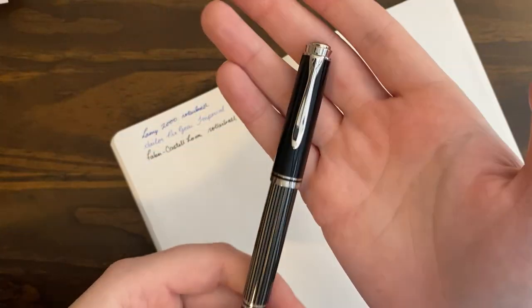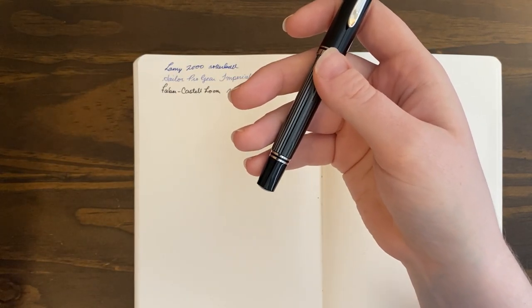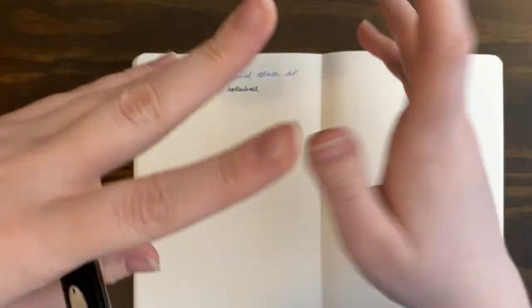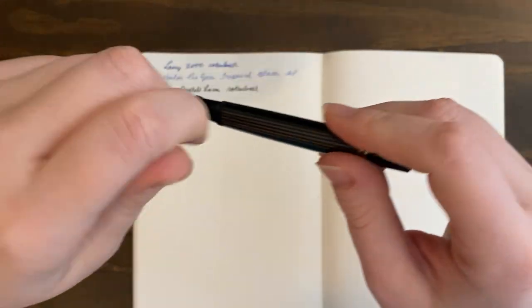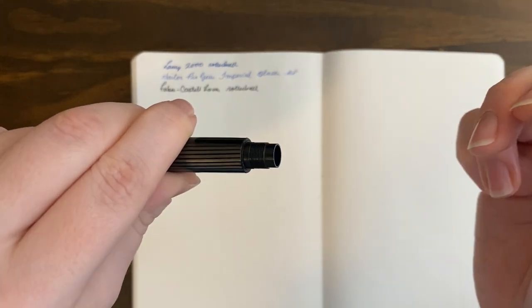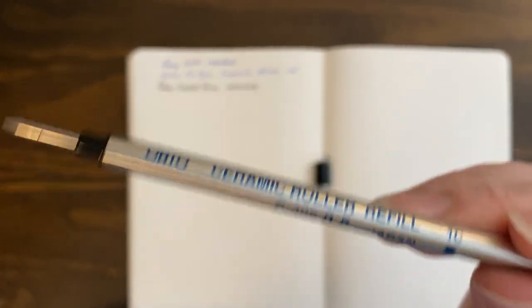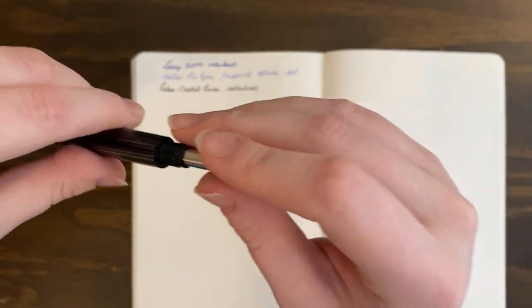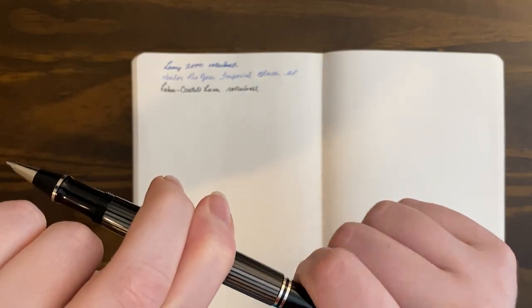I'm probably going to sell it at some point because I just don't use it anymore, but I thought I would compare it for people interested. This is the 400 series — the same size as the 200 series fountain pen. The 400 is just made with higher quality materials and has a gold nib, but this is not a fountain pen so it doesn't have a nib. This also takes the Oto refill — the end just comes off and you slide that out. I highly recommend these refills; they are amazing and I've had no issues across three pens.